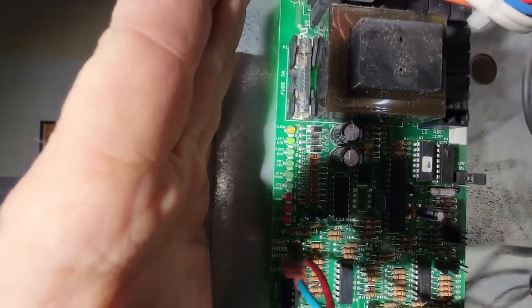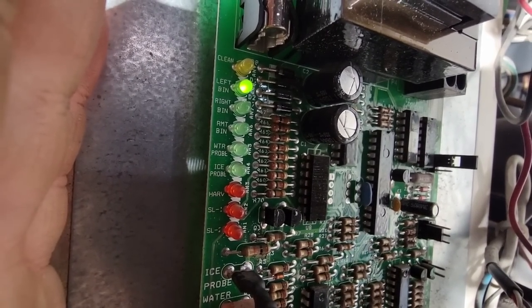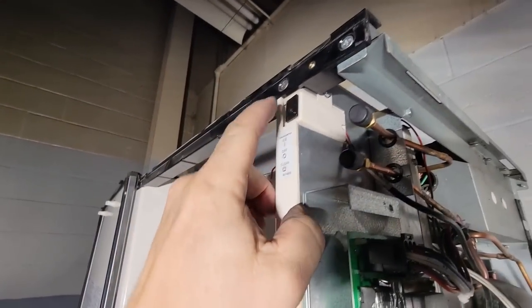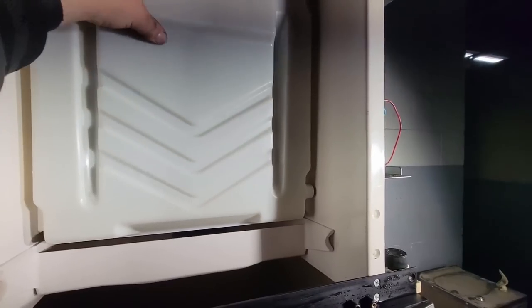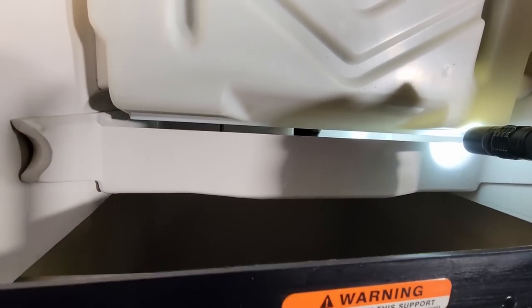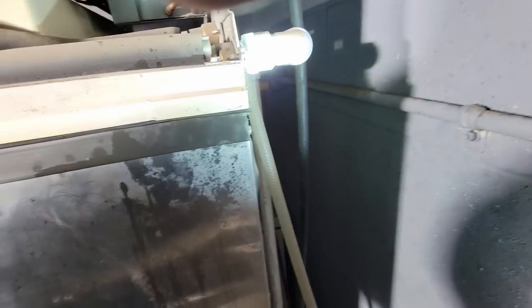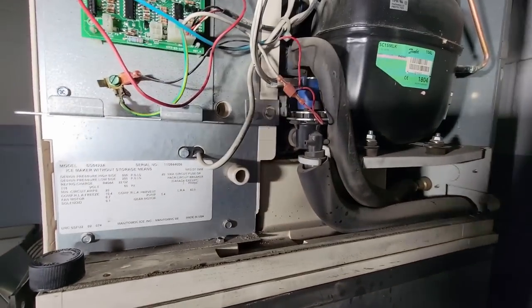Looking at the LEDs — we don't have any LEDs lit for the water probe or the ice probe, which is good. We're going to put it on ice mode. It looks like it's starting to fill. I don't believe this thing has a water filter. The water line comes over from the same bathroom water we were using to clean. It does not appear that we have a water filter on it — that's optional, obviously.